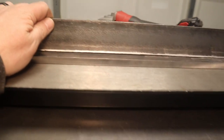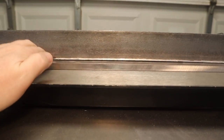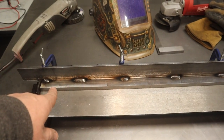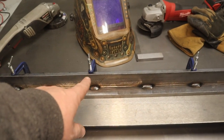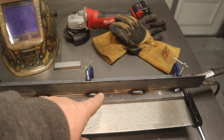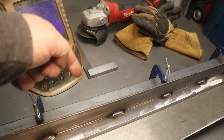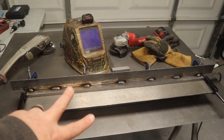Now I'm going to clamp this all together and weld this angle iron to this cross piece. Once I got everything clamped, I went ahead and did a couple of about an inch or so long welds every few inches along the top, and the same thing on the backside on the bottom. Now I'm going to let that cool and then move on to improvement number two.